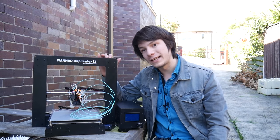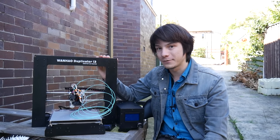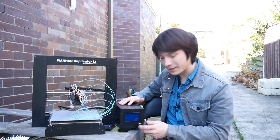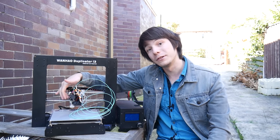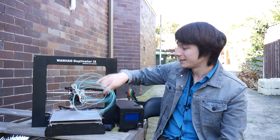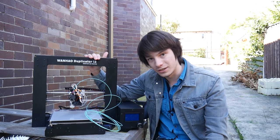This is the original Wanhao Duplicator i3, which I bought direct from China in early 2015. You can see it's got the flat face here, LCD with an encoder wheel. It had an original Mark 10 design extruder, which I've replaced with a custom mount and a BPS version 2 extruder that I'm still dialing in. It's a great hacking machine — a good tinkerer's machine, but it did have a lot of issues.